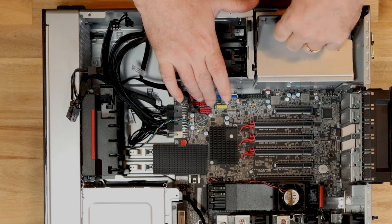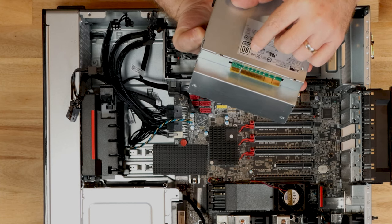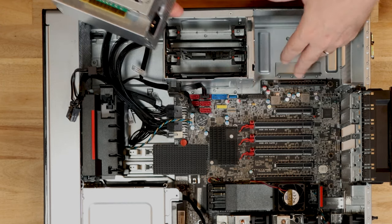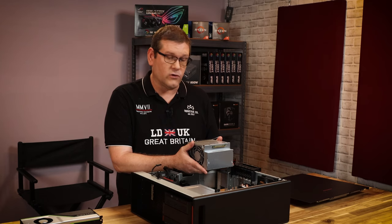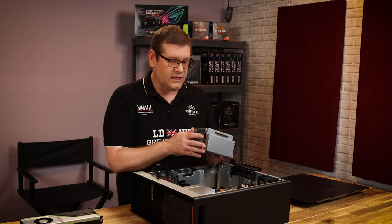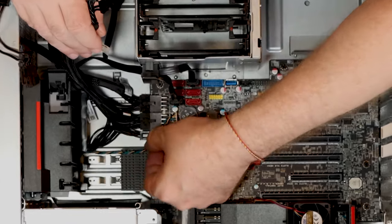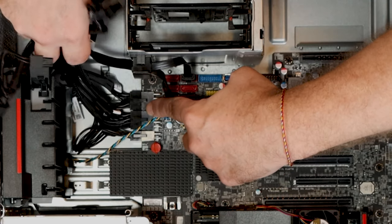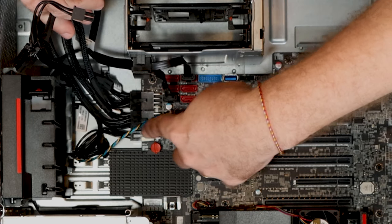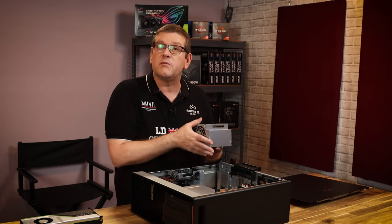The power supply is interesting — it is a modular unit and it is an 80 Plus Platinum power supply, so it's pretty strong and stable at a thousand watts. It's a 12-volt design, meaning any 5-volt or 3.3-volt conversion is done on the motherboard itself instead of in the power supply, and then power is distributed through the motherboard. So the power is actually running inside the motherboard rather than external cables plugging into a traditional modular power supply.